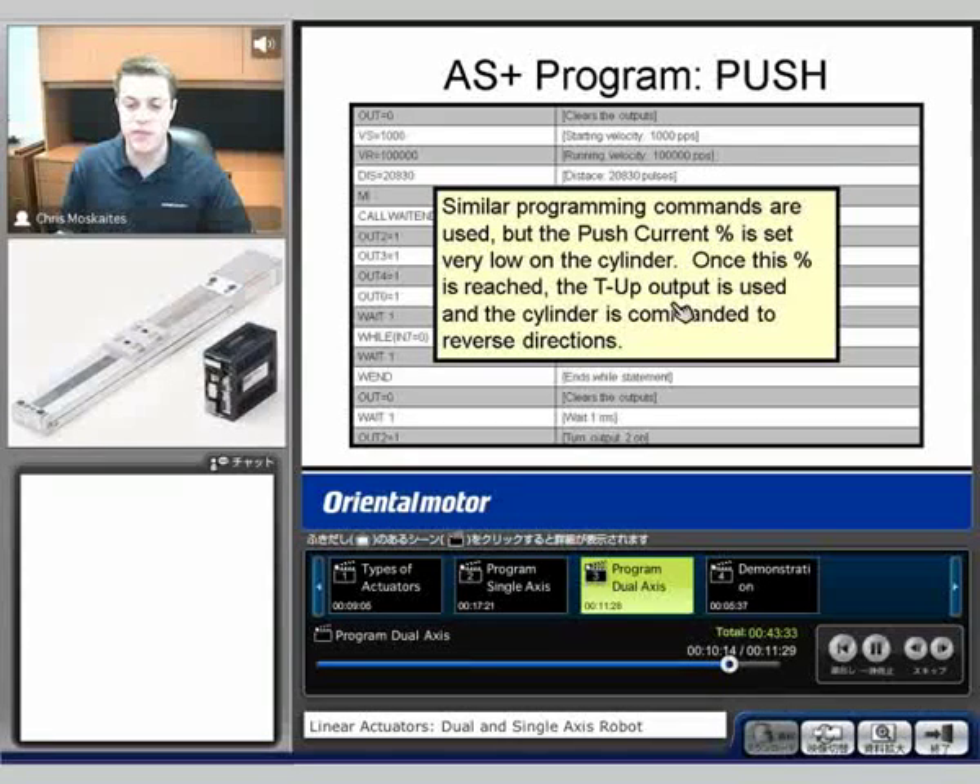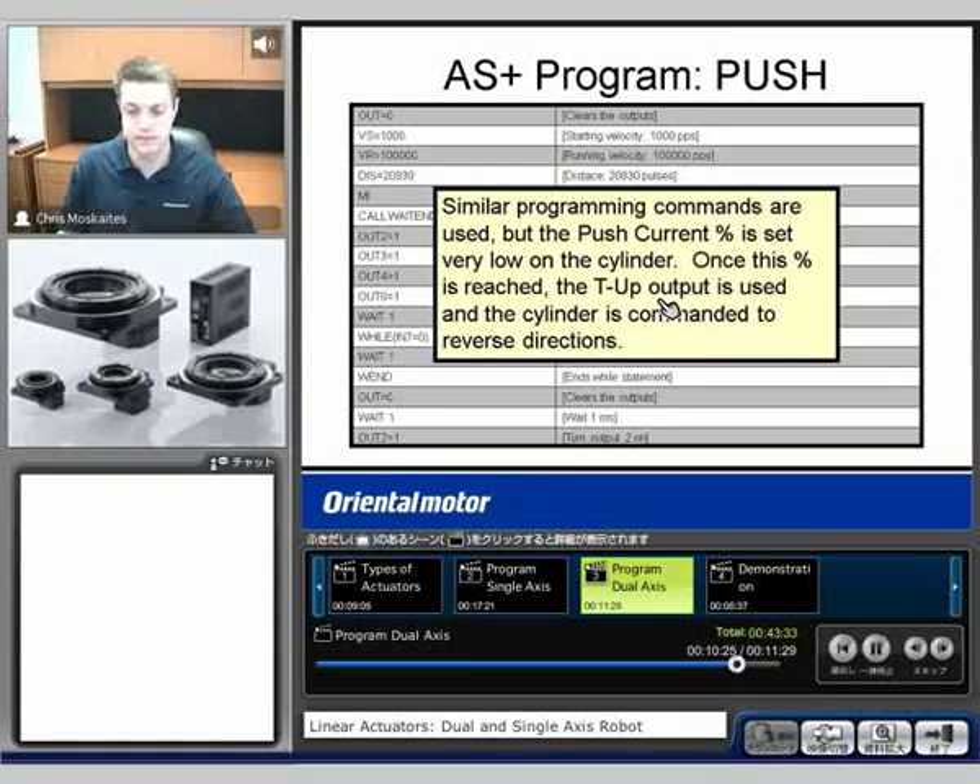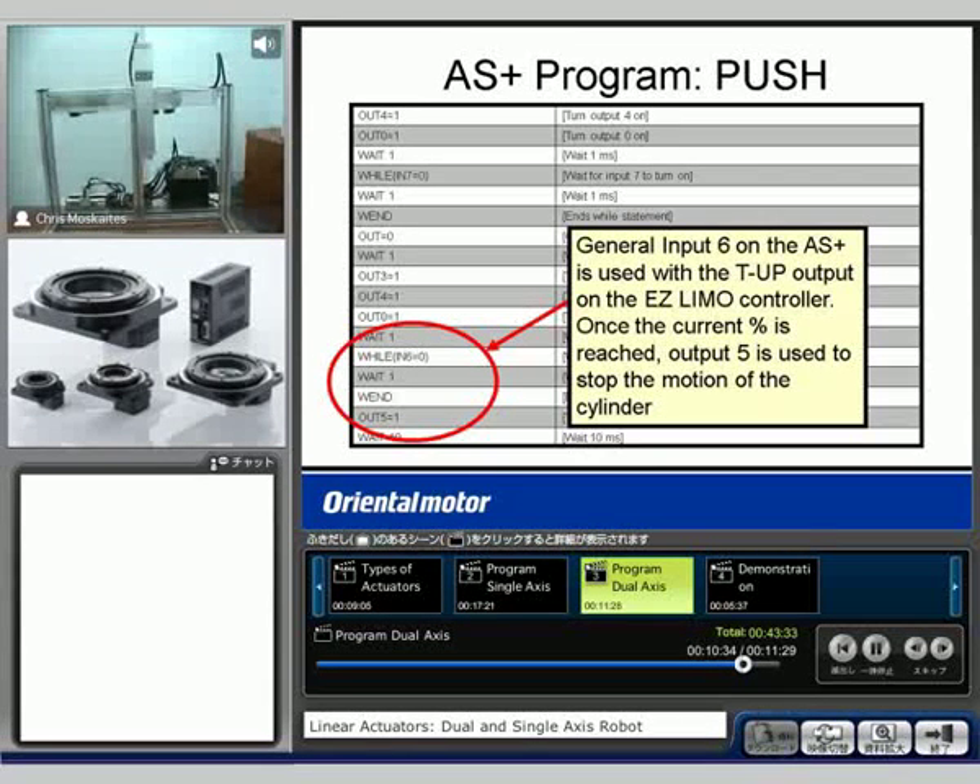I'll show that once it hits that 10% of the force, I'm going to use what's called our TUP output — that's an output that gets sent out when we hit 10%. And when I see that output gets turned on, I instantly told it to reverse directions. Just finishing up the program here — input 6 was used on the Alpha Step Plus when that TUP output on the EasyLimo controller got output. Once that current is reached, output 5 is going to be used to stop the motion of the cylinder and then reverse that direction.